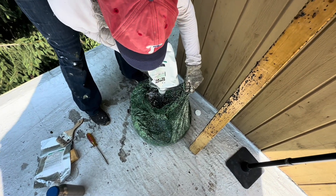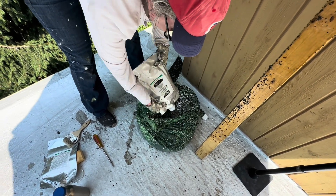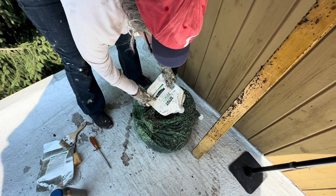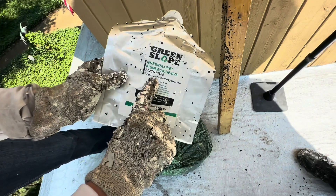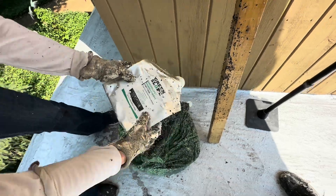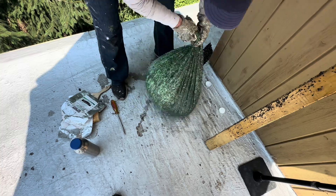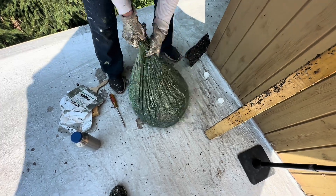I should have used the second green bag, but I used the same bag for all the pours. It's a single-component polyurethane. For mixing, all you have to do is kind of wiggle it.